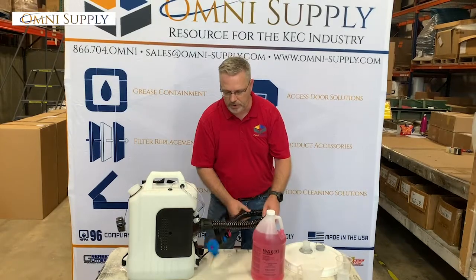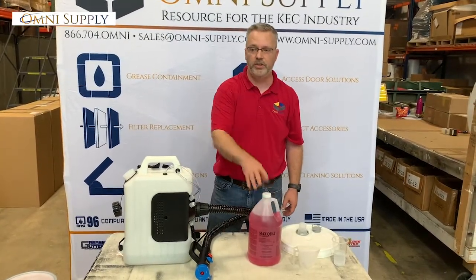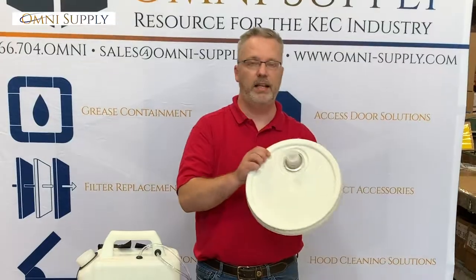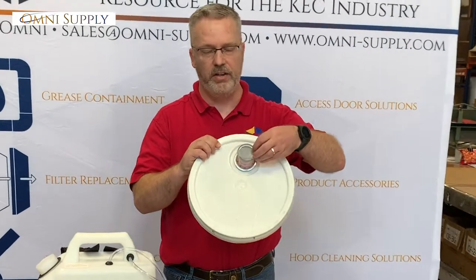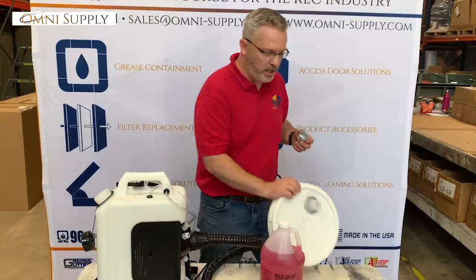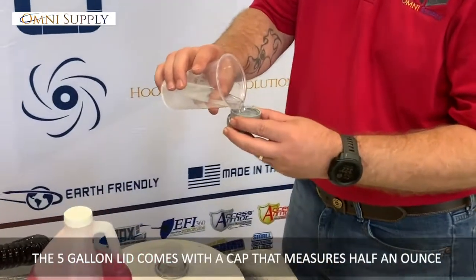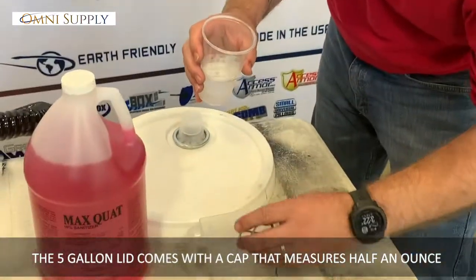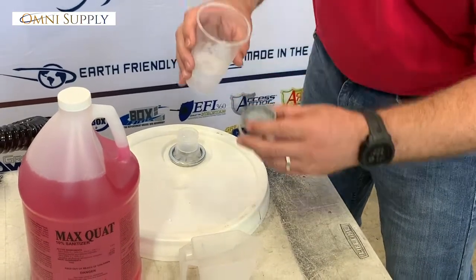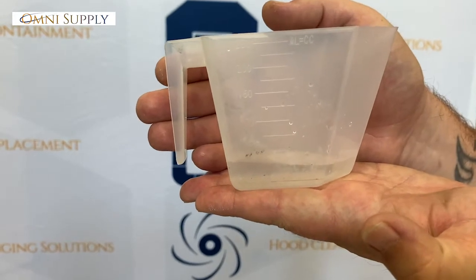We're going to show you the method of this. If you buy the one gallon or the five gallon version, the five gallon version is going to come with a lid like this. When you pull that out, you're going to have this little cap. This cap holds exactly half an ounce. I'll take some into the cap and spread it in — now we're at one ounce, as you can see holding it flat.